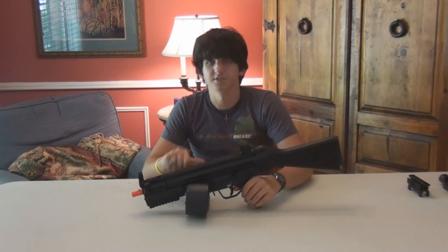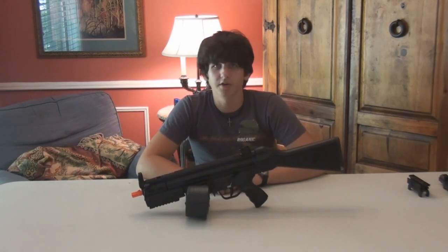Yeah, this has been God's Airsorters' review of the Well R8. Thanks for watching.